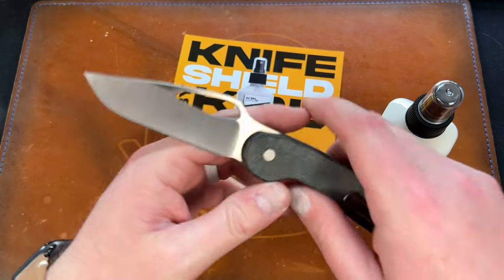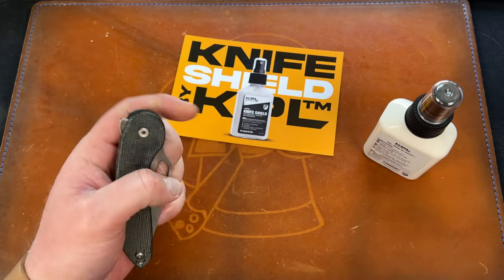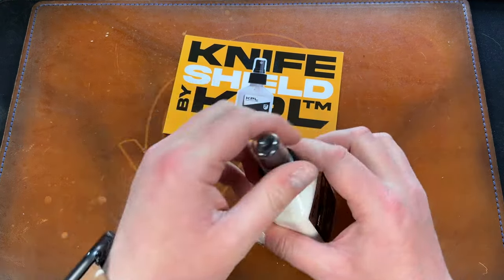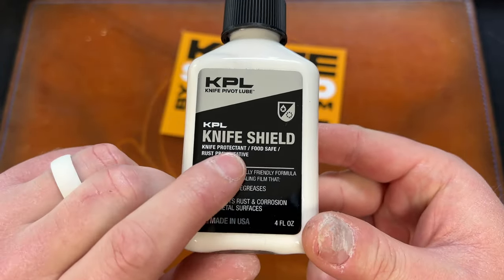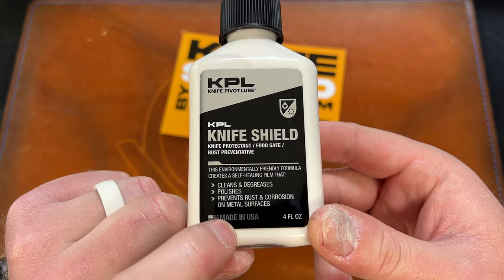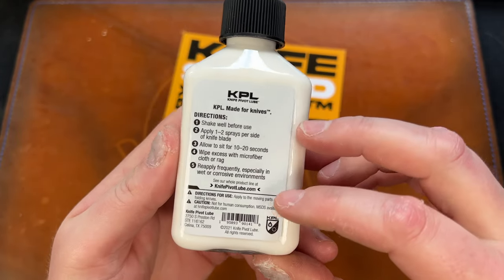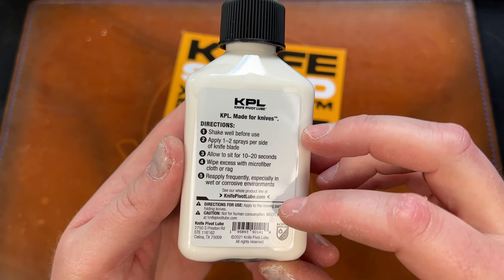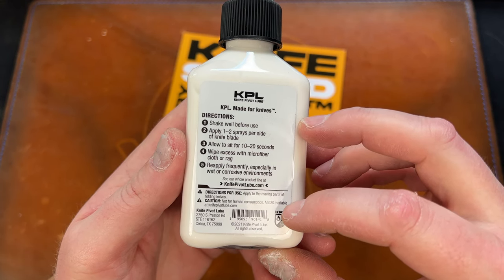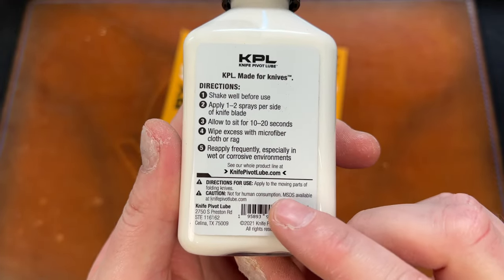I've been using the Avant as the unboxing knife — I'm really digging it. I did sell my coated one since I don't like a heavy coating, but I absolutely love the satin version. Super lightweight EDC. KPL Knife Shield: knife protectant, food safe — that's the important thing — and rust preventative. It cleans, degreases, polishes, prevents rust and corrosion on metal surfaces. Environmentally friendly formula, creates a self-healing film. Shake well before use, apply one to two sprays per side, let sit 10 to 20 seconds, wipe excess with a microfiber cloth.